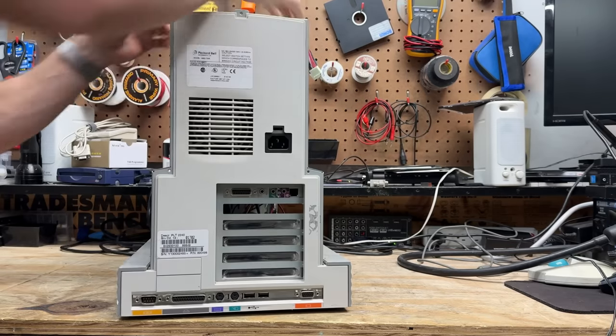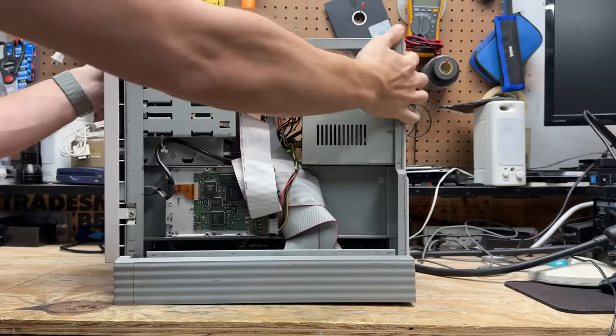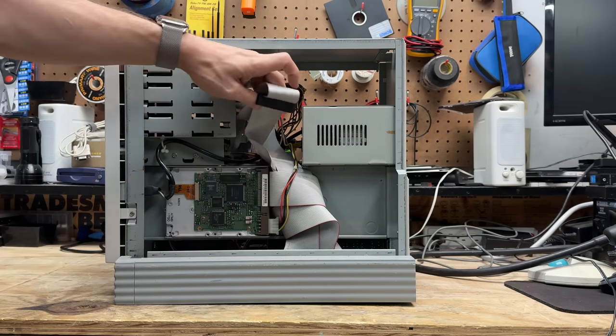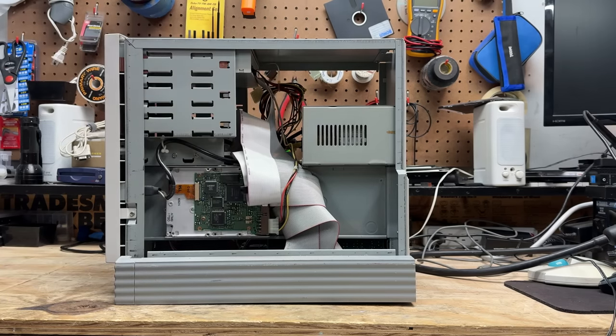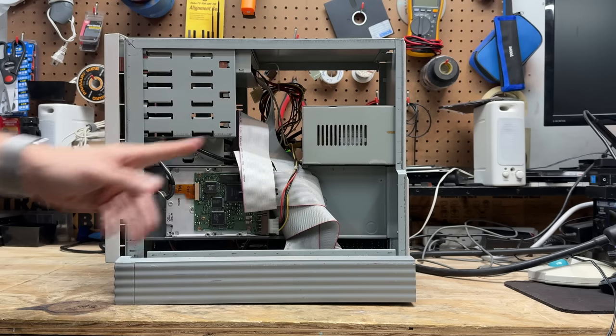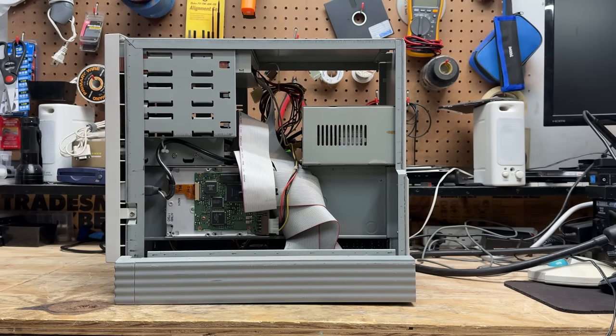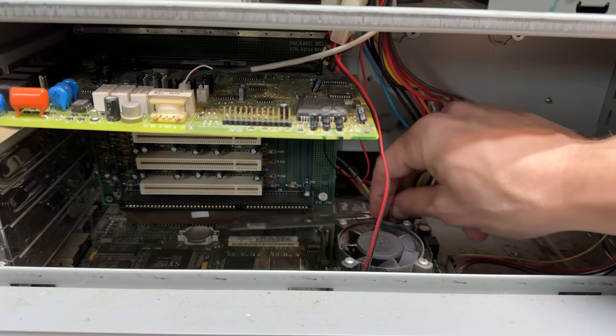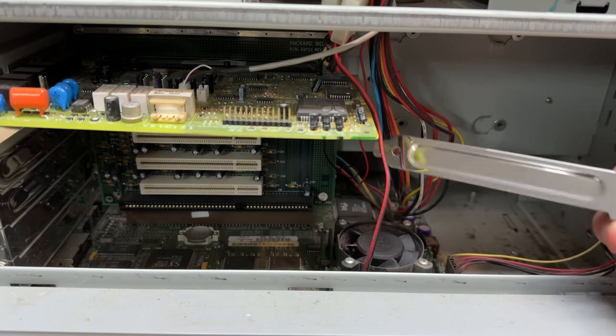Let's spin this thing around. Yeah, there it is — looks like a Quantum Fireball. This system looks complete, and I'm glad to see that looks like a standard AT power supply. I was kind of worried they'd pull some proprietary crap in this weird case. And I see we have a peripheral card blank sitting on the motherboard — yeah, that could have been bad.